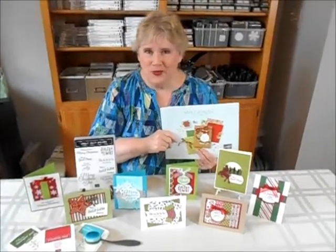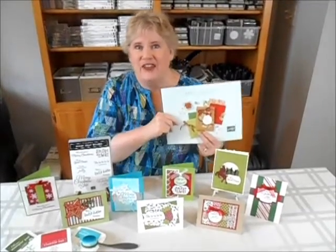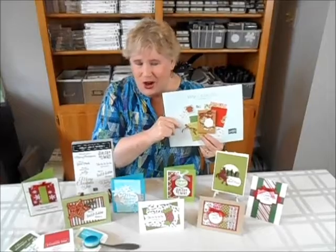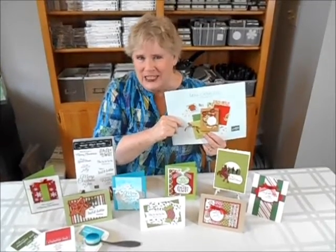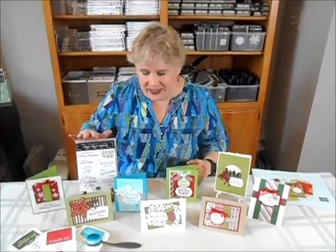Hi, I'm Laura Bartow from Studio One Stampers and I want to welcome you to Fast and Fabulous Christmas Cards. I've had so much fun playing with all the wonderful stamp sets and accessories and dies and all the great things in this fabulous catalog. I've put together a super fast class for you. The class has eight different choices of cards and each card uses a different sentiment from this Holly Jolly Wishes stamp set.